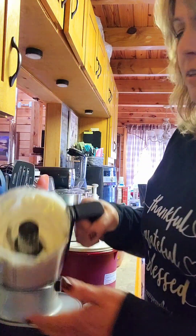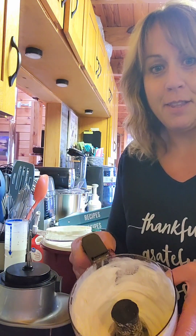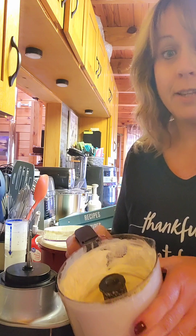Look at that — it looks great! That'll be awesome on all of my Thanksgiving pies. Not that I'm going to use this one today, but it'll be so easy to mix it up in here for Thanksgiving.